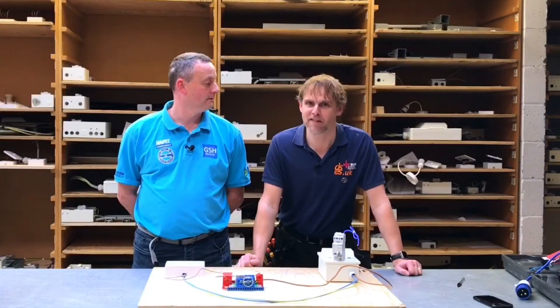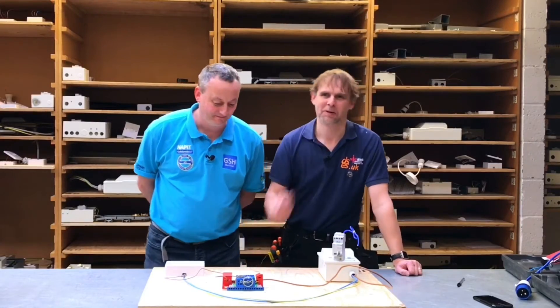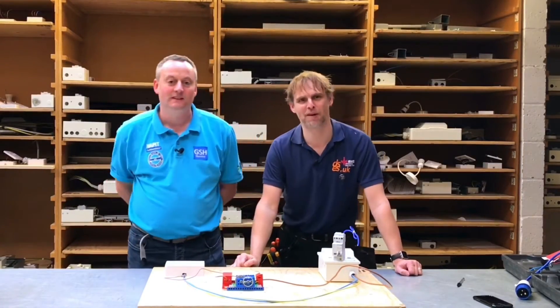Hello, it's David from David Savory Electrical Services. Tresham College have only gone and got David Savory to come in today, and it's in front of a live audience - so let's hear the live audience! Welcome David. Thank you very much. Pleased to be here.